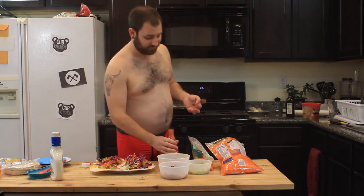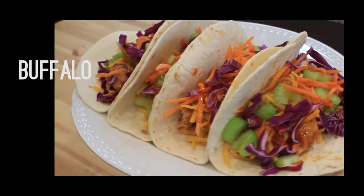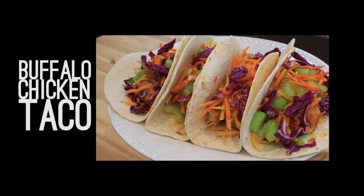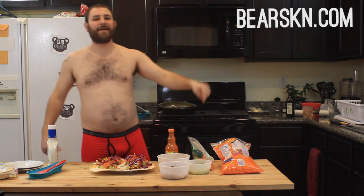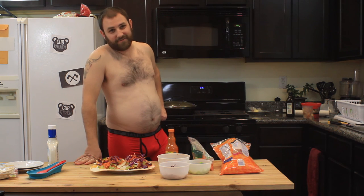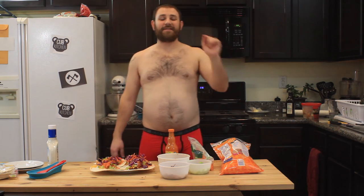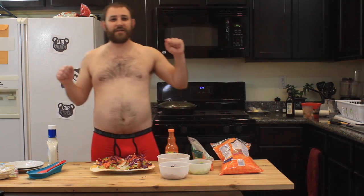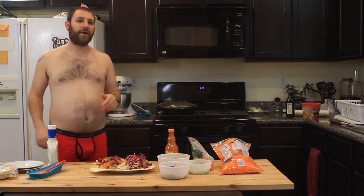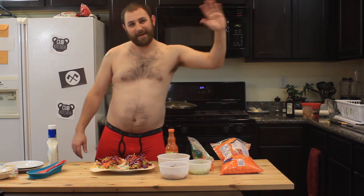That's it, you're done — assembled. The Buffalo Chicken taco, one of my staples. I've got to thank my sponsor Bearskin for sponsoring again. Go to Bearskin.com and pick up a pair of these boxer briefs, the standard issue in red. Guys, thank you for watching — if you like the video, please give it a thumbs up and comment, I want to hear what you think. Check out my other videos. Make this taco, it's super good and really tasty. I've been Bjorn with the Cub Kitchen. Bye.